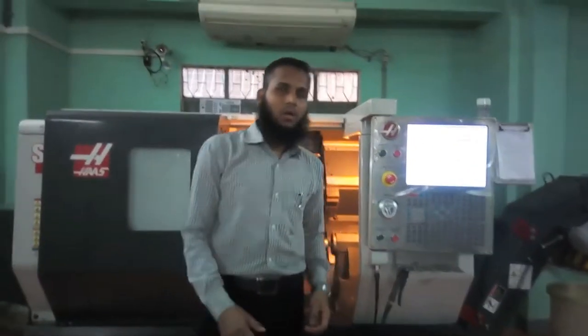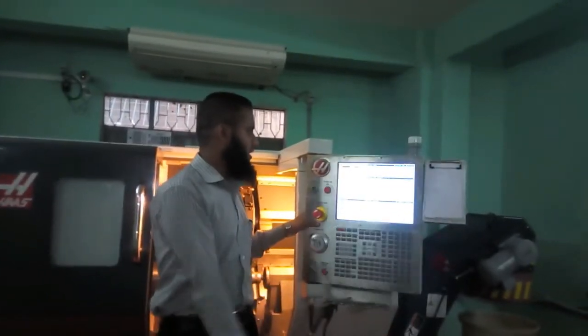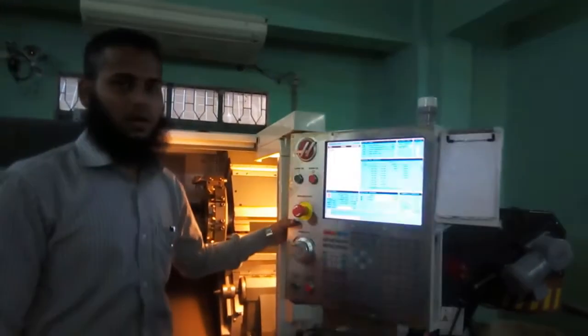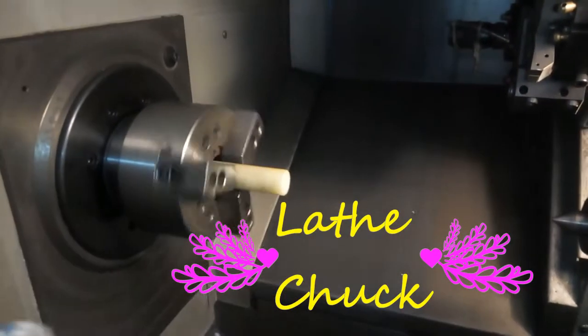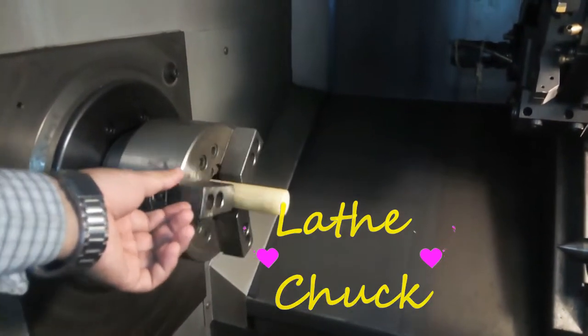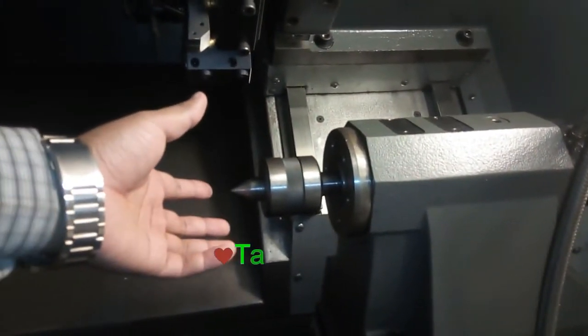Now, I will introduce this machine. This is the controller. This is the hydraulic chuck. And this is the tool turret.